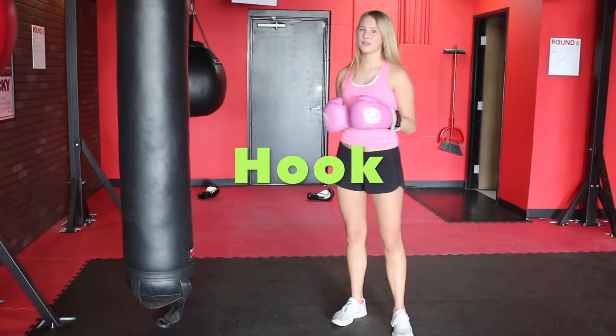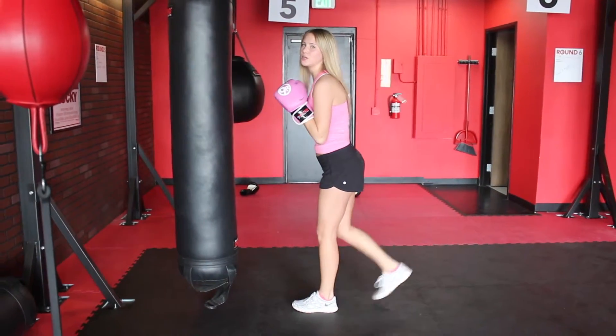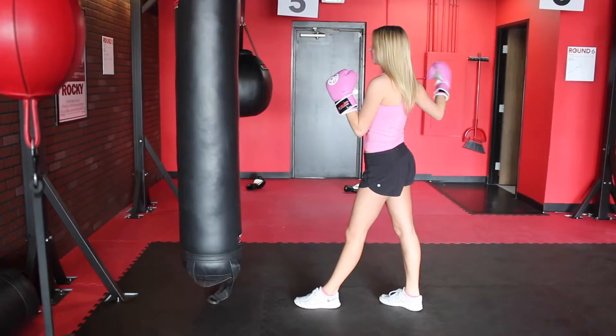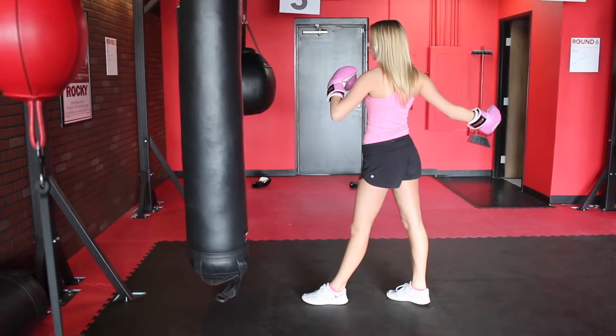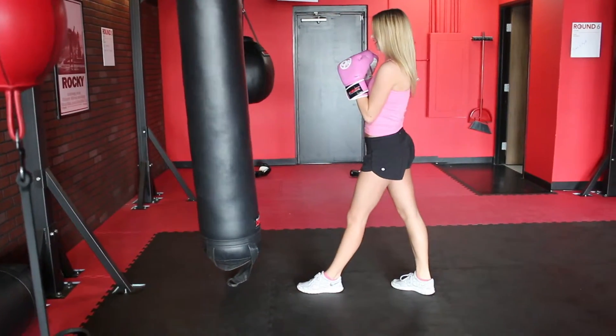The next punch is going to be a hook. You're going to do the same thing — left leg in front if you're going to do a hook with your right hand. Get in your stance, then take your right hand and turn with your core, with your palm facing you, from right to left. So it'll look like this.